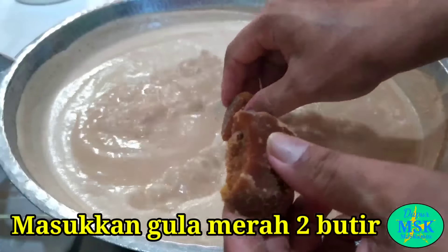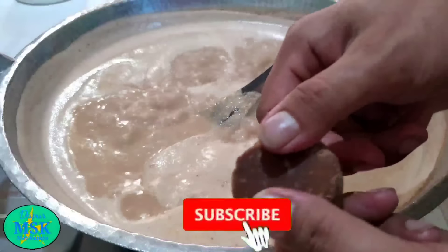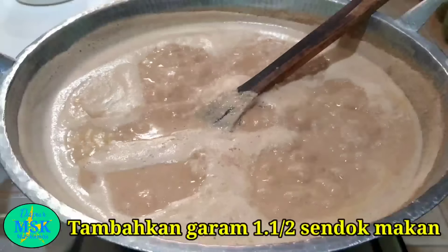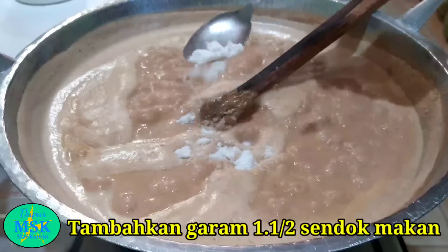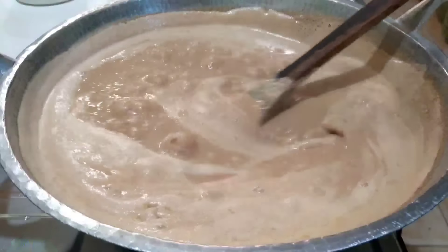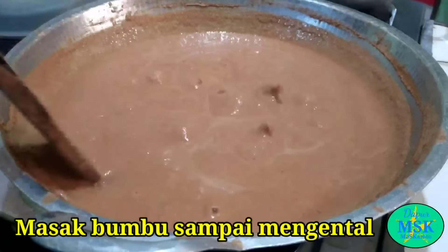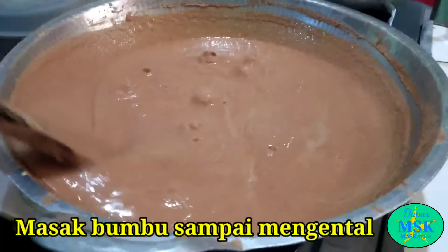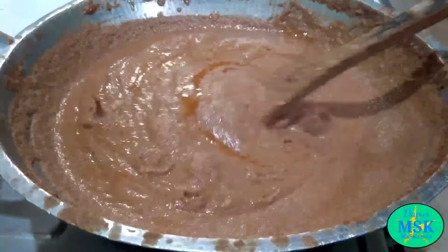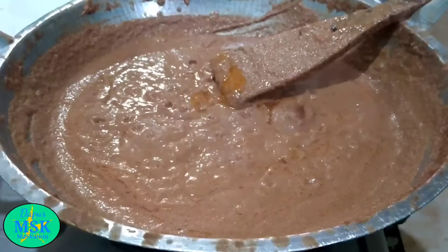Kemudian tambahkan gula ya, di sini saya gunakan gula 2 butir ya, gula merah. Kemudian tambahkan garam, di sini saya gunakan garam 1,5 sendok ya. Kemudian aduk-aduk ya, dan sering-sering diaduk ya, jangan sampai gosong bagian bawahnya. Masak bumbu ini sampai benar-benar mengental, nanti akan keluar minyaknya ya. Sudah mulai keluar minyaknya ya — lihat yang warna merah-merah muda ini, ini minyak kacangnya sudah mulai keluar nih sahabat.